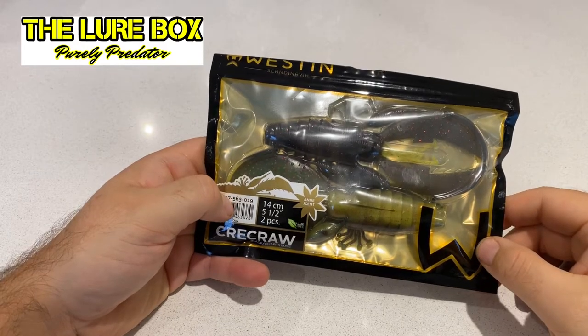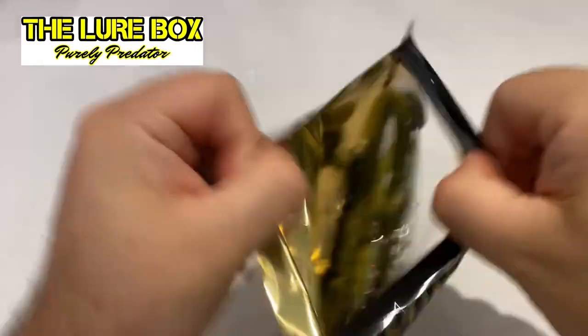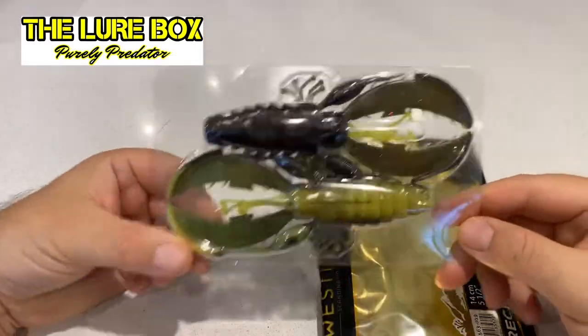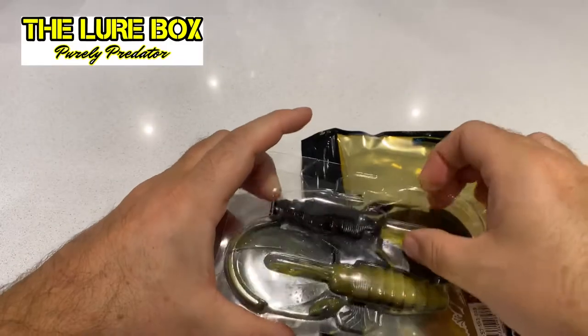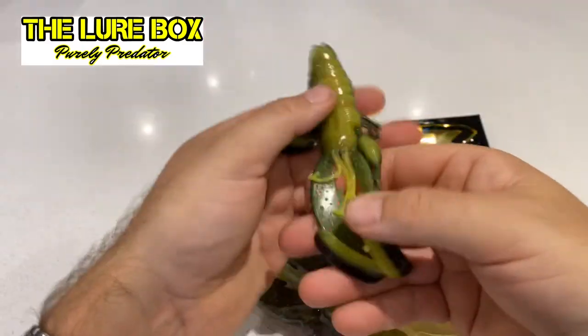Welcome back to the channel. Just thought I'd take a minute to show you the 14cm Cree Crawl that Western's released. You get two per pack, and I hope the footage is doing them justice, but they are absolute beasts. This is the black Charteroos version.